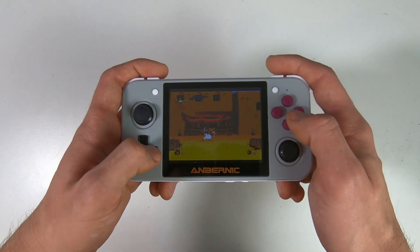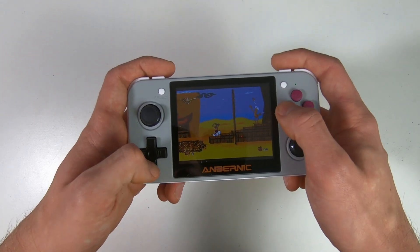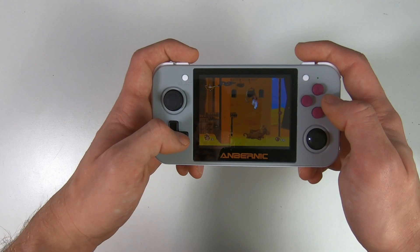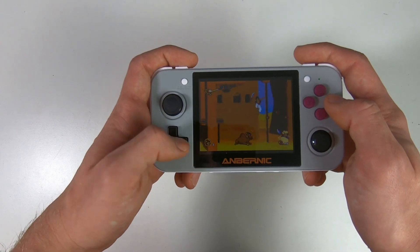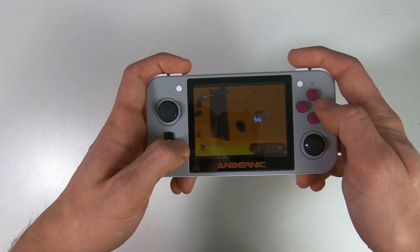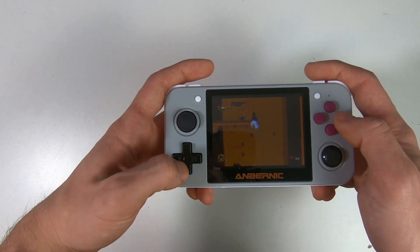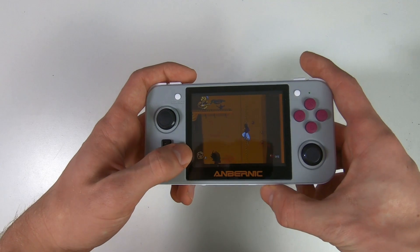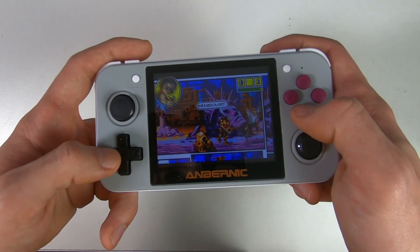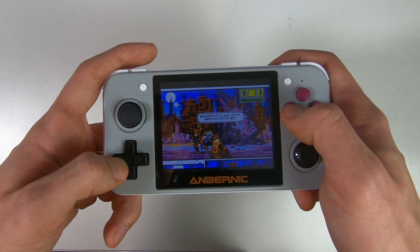Now jumping from Game Boy to the Sega Mega Drive — I'm playing Aladdin. If you like the movie Aladdin, you've got to play the Sega version; it's actually really fun. Like the Game Boy emulator, this ran really well and smoothly. The buttons are nice to press and you'll have a great gaming experience. I also tried Comic Zone, another Sega game — again very responsive with no issues at all.